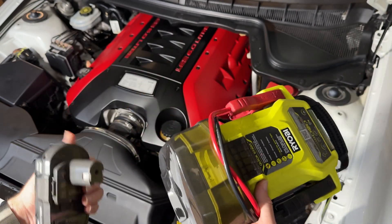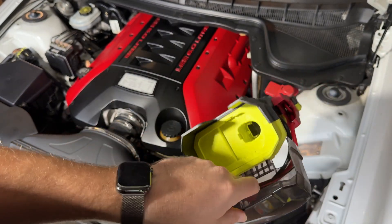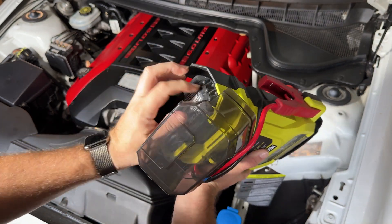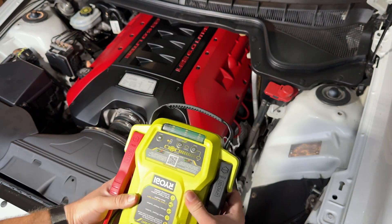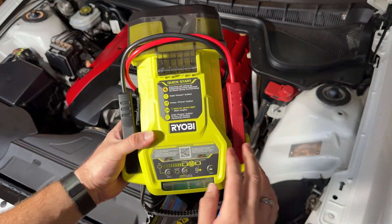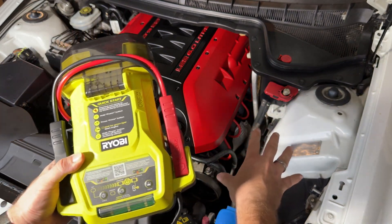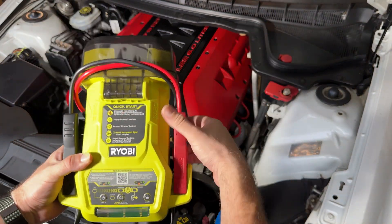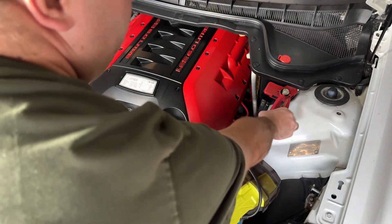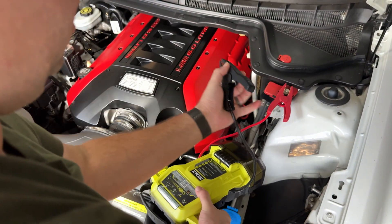We've got our 2 amp hour battery here — we'll chuck this in. Now it says to hook positive to positive and negative to negative of the battery. Under here it's a little bit different; I don't have the battery under here, it's actually behind the passenger seat. So we'll take this off — the jump start point that goes straight to the battery is up here, and the negative actually just attaches to the chassis.